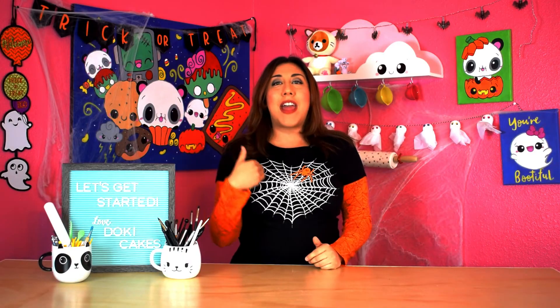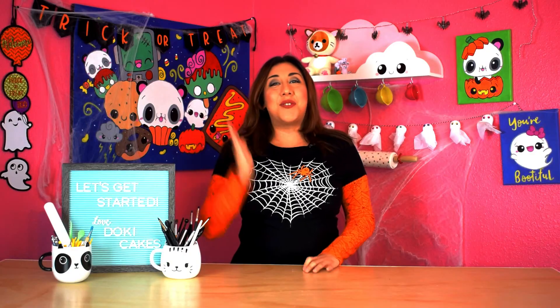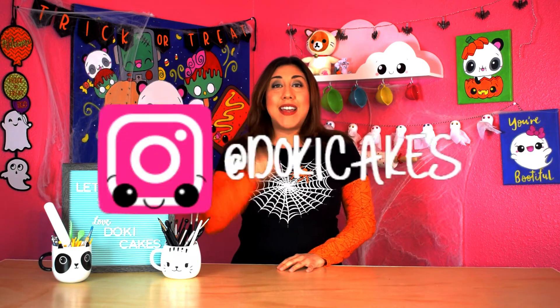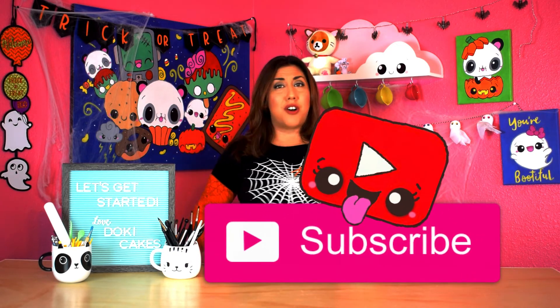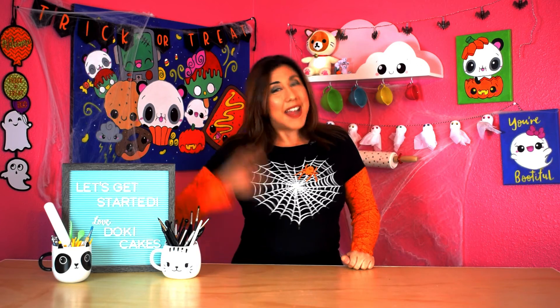Which one's your favorite? My favorite is the ghost — I just think it's so cute. This is great to add to your Halloween party treats. Guys, if you make these cake pops don't forget to post them on my Instagram with the hashtag DokiCakes — I would love to see your creations. If you like this video make sure to give a big thumbs up and subscribe for more Doki Cakes videos. Don't forget to hit that notification bell, guys. See you next time, bye bye.